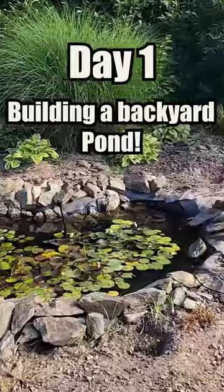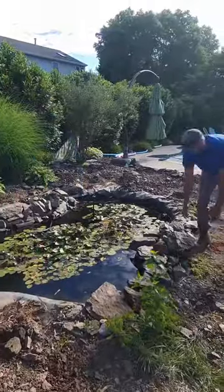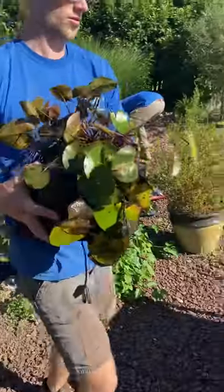Out here in Frederick, Maryland, we have a DIY pond that pretty much stays dirty without filtration, so today we're ripping this thing out and building a brand new pond. We start by draining the current pond water into our holding tank, giving us a place to keep these beautiful lilies during construction.